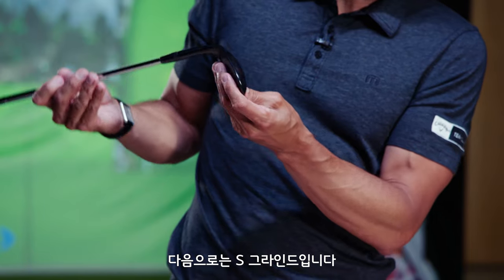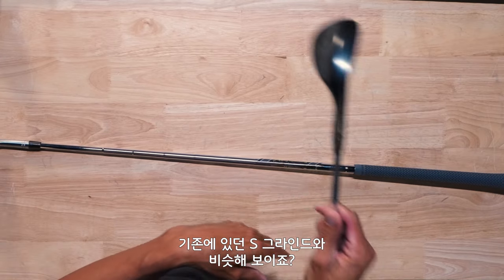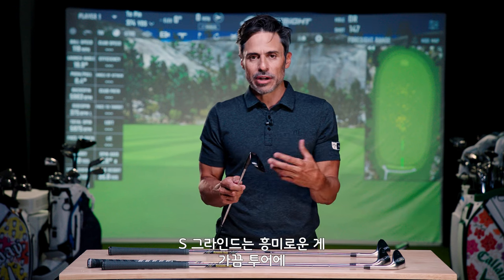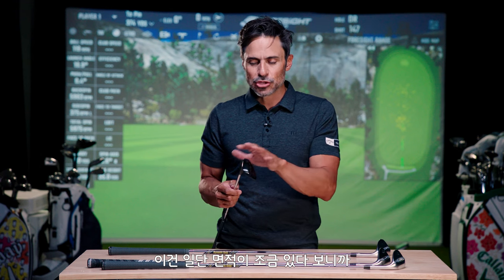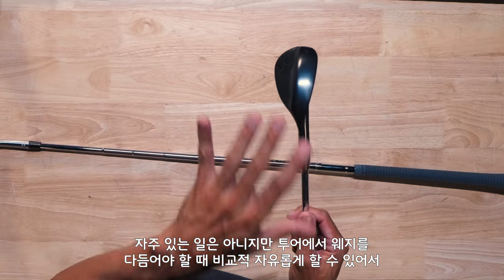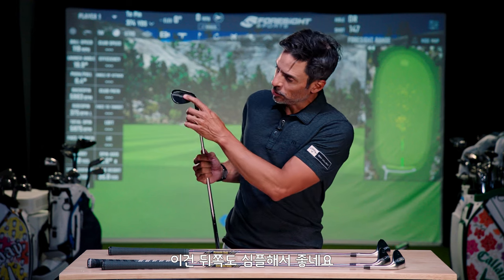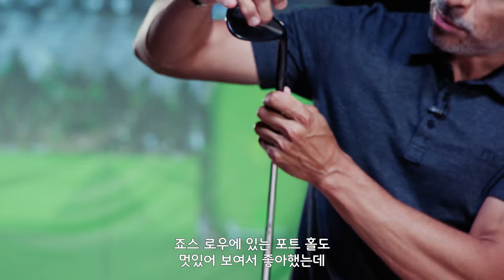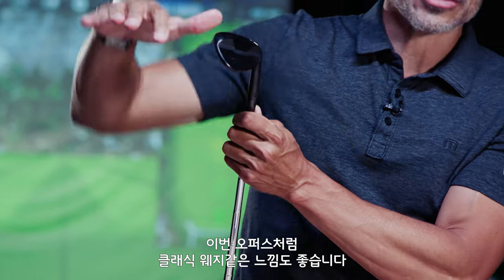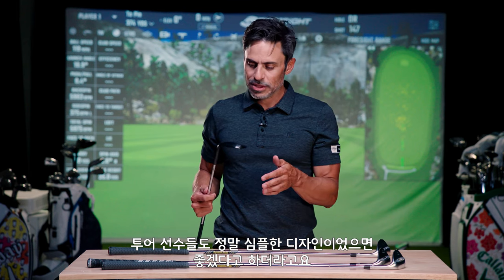Then you have your S grind. The back looks like the S grind we've had in the past — really no notes on that one. The cool thing about the S grind is it gives our grinders enough real estate to work with if they need to take some off the heel or the toe on tour. It doesn't happen very often, but it's a nice blank canvas. I'm really loving how simple this back is — it just looks like a classic wedge. The tour guys said they wanted something very, very simple, and that's what we have here.